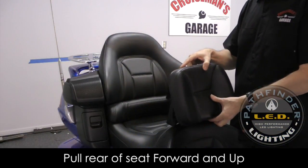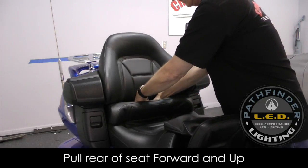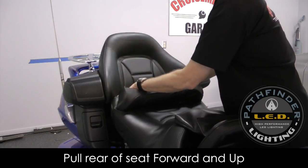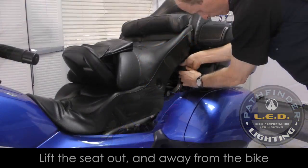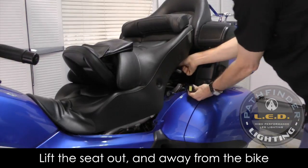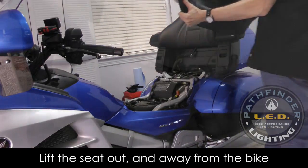To remove the seat, you need to start at the rear. The base of the seat is flexible, so it will bend, and you can pull it forward and up enough to clear the backrest. Now you don't want to pull it all the way up, because there is an electrical connector for the heated seat. With the seat in this position, you can reach in and slide that little protective cover up and access and disconnect that connector. With that disconnected, you can now carefully lift up and back, and the seat will come off — just set it off to the side for now.